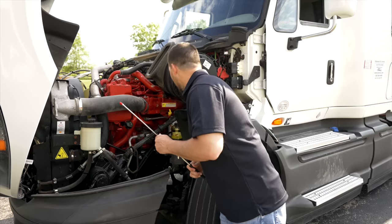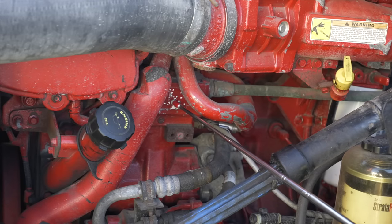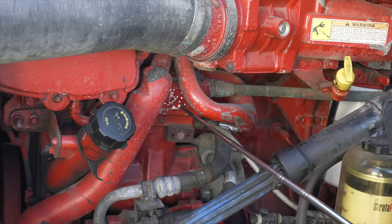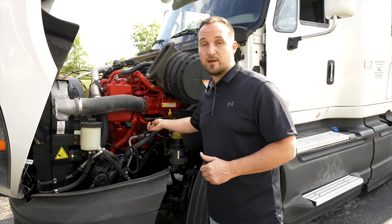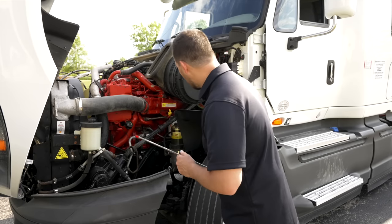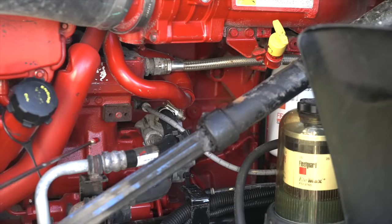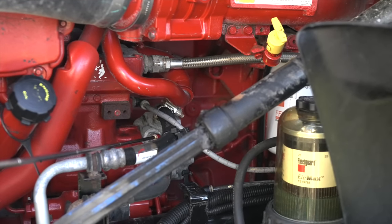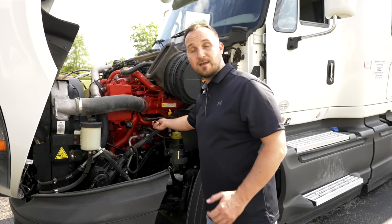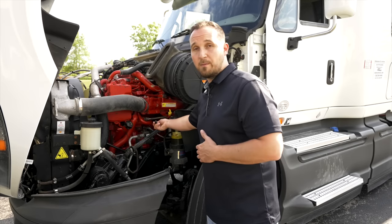Next thing we've got to check is our air compressor. Our air compressor is not broken, not cracked, on secure, not leaking air, and this air compressor is gear driven. The next item is going to be hidden in the back of the engine compartment — our power steering pump. The power steering pump is not broken, not cracked, on secure, not leaking. This power steering pump is gear driven.